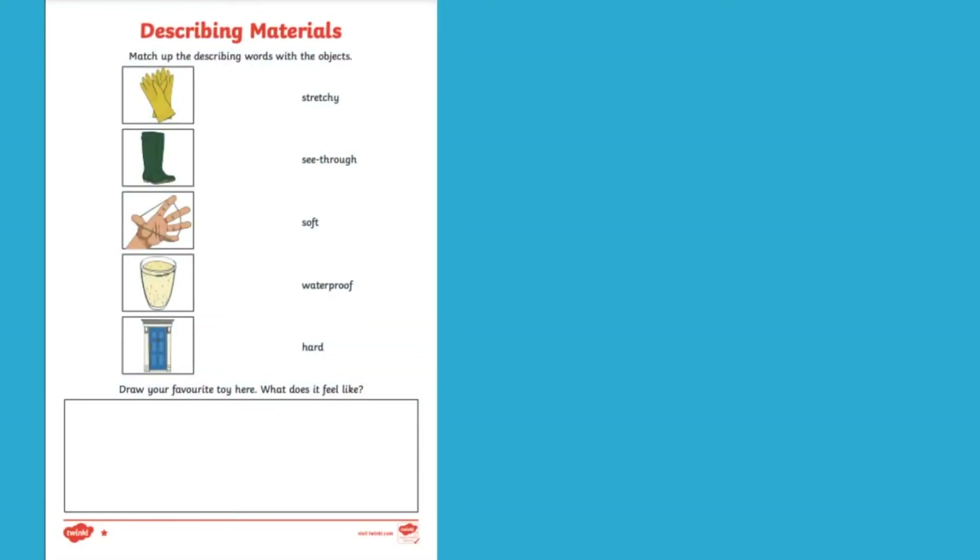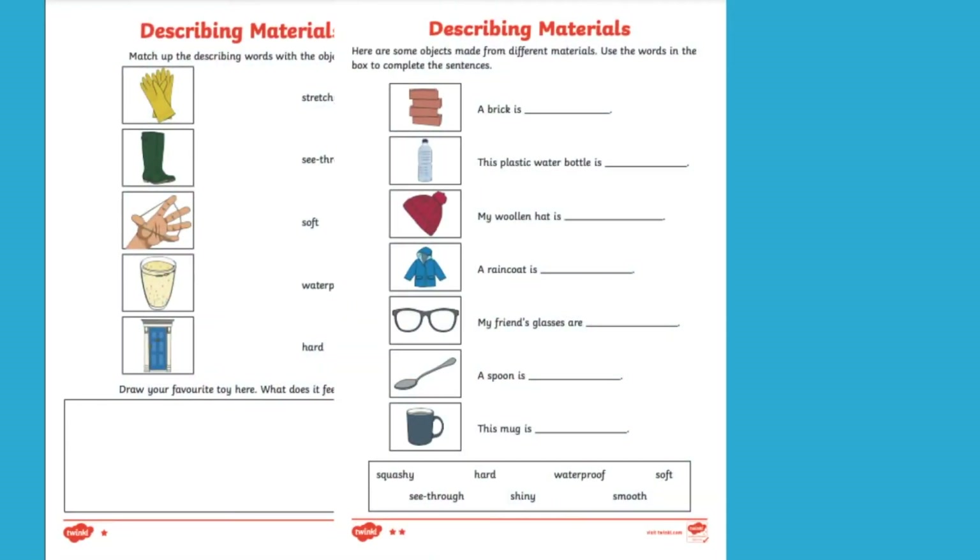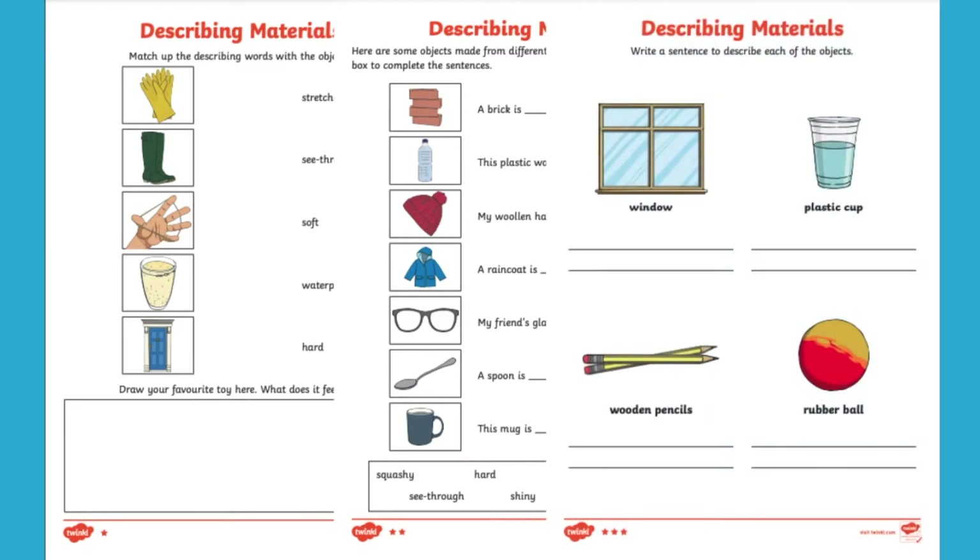Hi, I'm Georgina from Twinkle and in this video I'm going to be showing you some ways that you can teach describing materials using this worksheet off our website to help. Let's take a look.